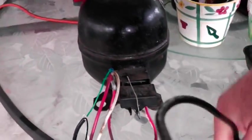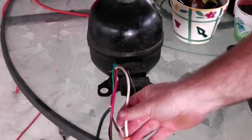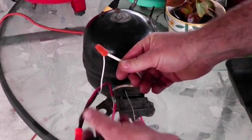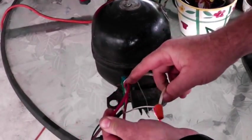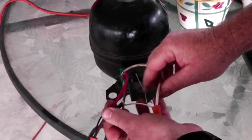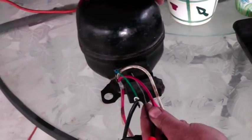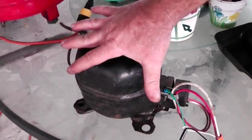What this prepper has done is he just cut a cord off of something and took the white to the white and the black to the red — the colored wire is usually the hot wire — and he's grounded the unit.